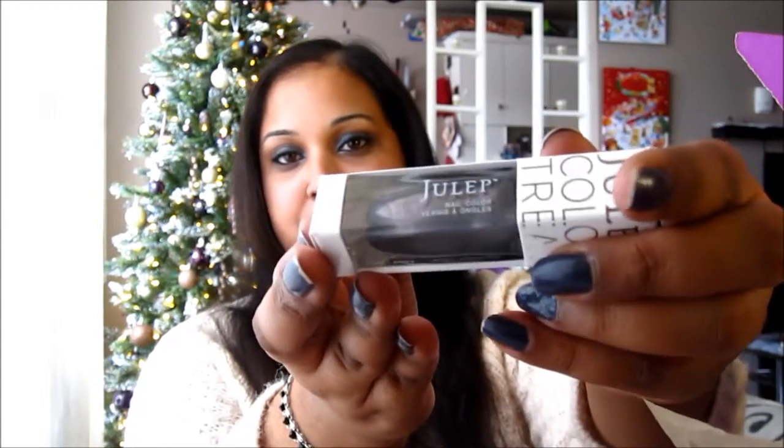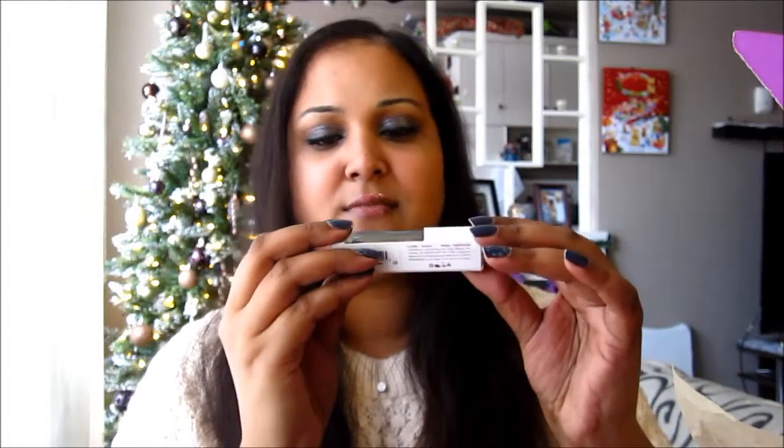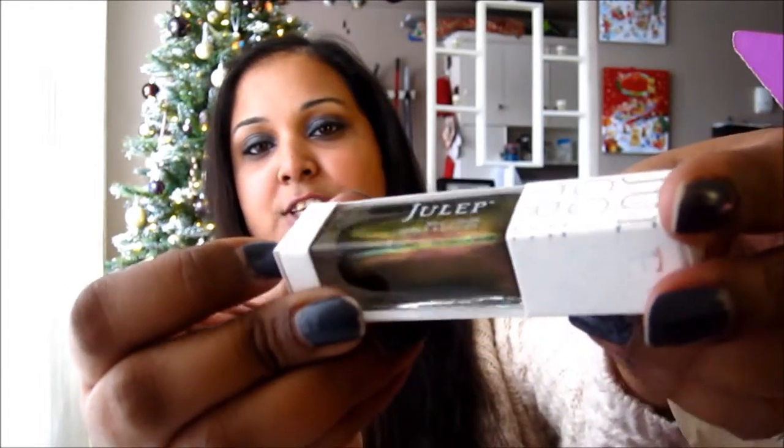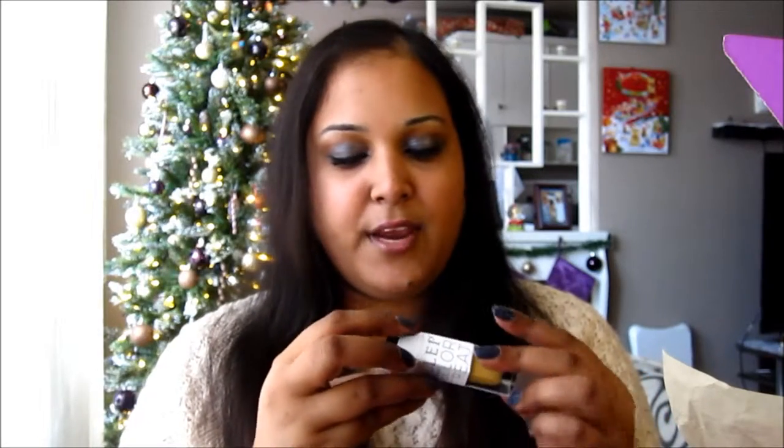Then I have Devon, which is a nice metallic gray with a little bit of purple sheen running through it. Then I have Sawyer — Sawyer is one of those multicolored polishes; it's got reds and greens and golds and blues all depending on the light you catch it in, really pretty. And then I have this yellow one — this is Nadia.